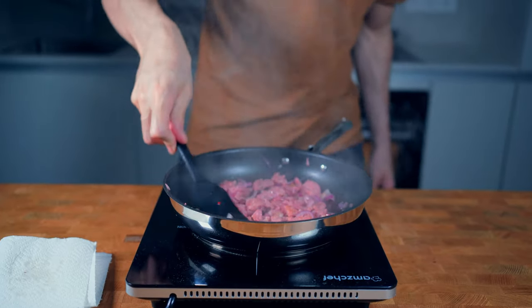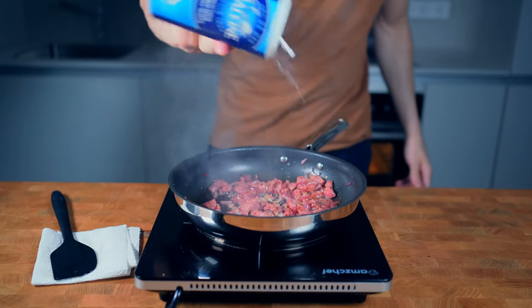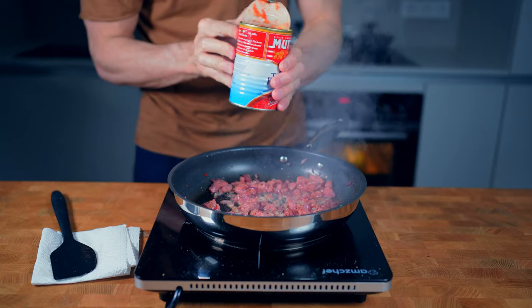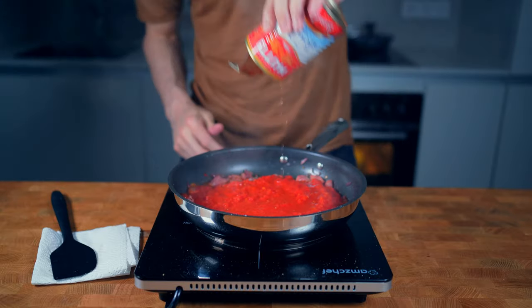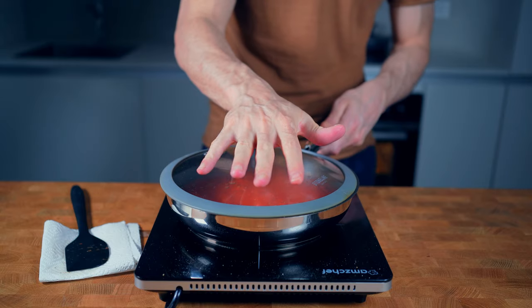As soon as the sausage starts to brown, you can add in the garlic and fry it for around 30 seconds before adding a little bit of salt and a couple of cranks of black pepper. Now I will put in one can of chopped tomatoes, which in this case is 400g, and also a little bit of water. Close the lid, reduce the heat to medium-low, and let this cook for around 10 minutes with occasional stirring.